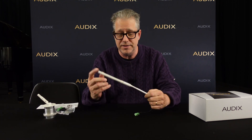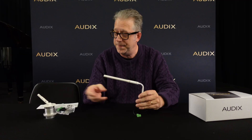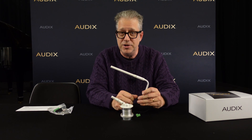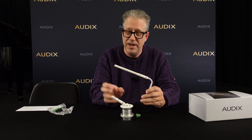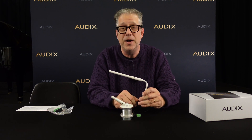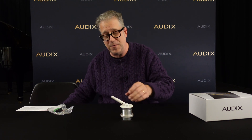Now the M45 started with an idea — many of you are familiar with our miniaturized shotguns, and this is the M40S that I have right here in front of me. Our goal was to miniaturize the shotgun interference tube, that's the part here in front of the microphone, and come up with a very controlled pattern but not sacrifice the audio quality, and I'm really happy to say we did that with the M45.